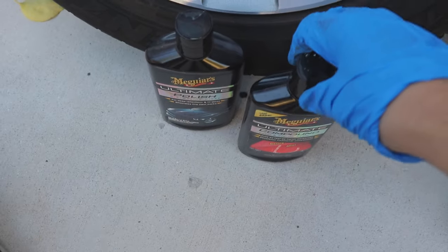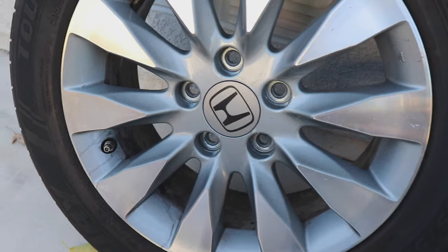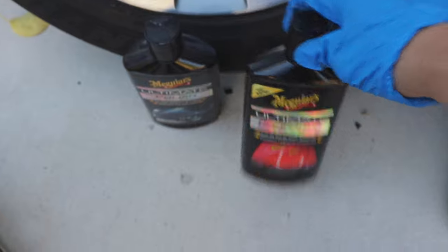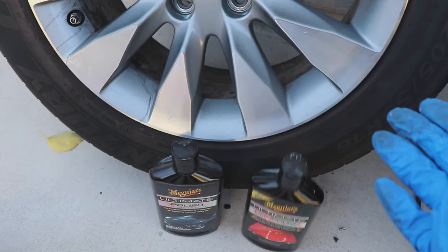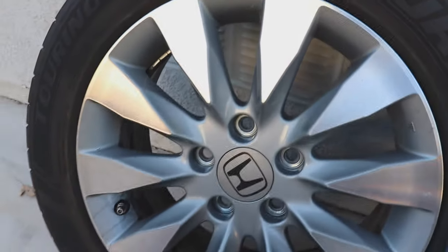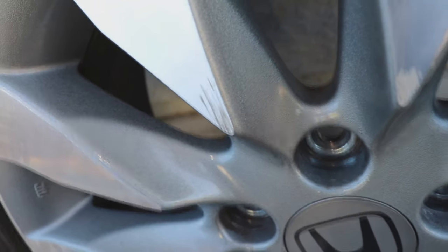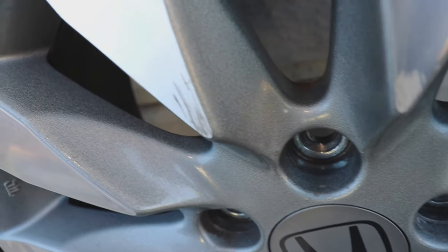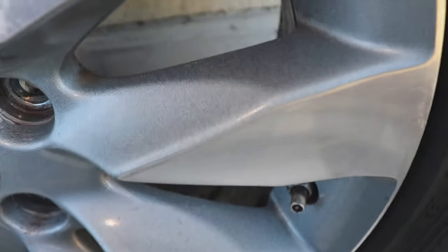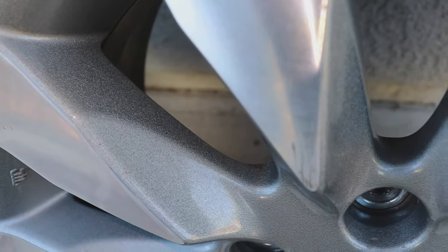Now that's done, all we have to do is compound, polish, and wax — we're almost done. I'm going to do this wheel right here using Meguiar's — I'm not sponsored by them, but it's crazy how I just have their products now. Let me show you guys just how much shinier it is after just the compound. Look at that — that's after. And that's before. Big difference, night and day.